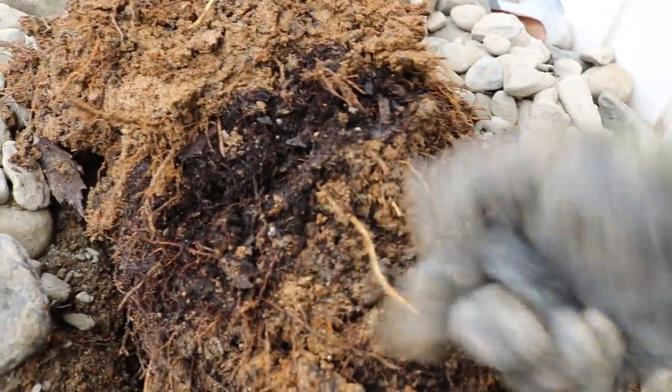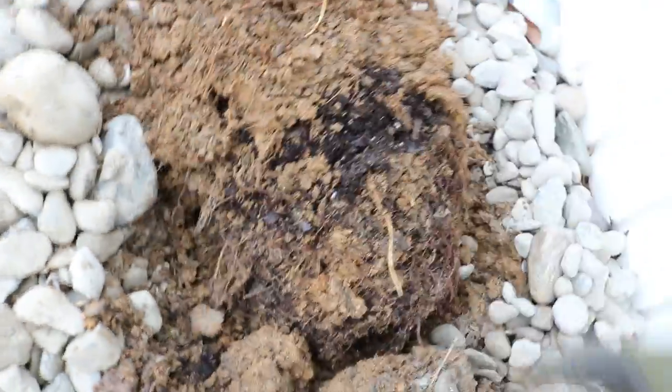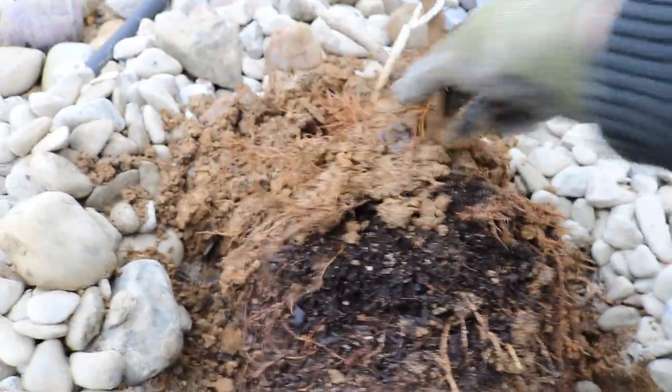As you can see here, it actually looks like some of these roots are still really growing, still active. That's pretty incredible to see. But now our goal is to get off as much soil as we can, kind of bang this down a little bit, shake it out — and we'll do just that in just a second here.